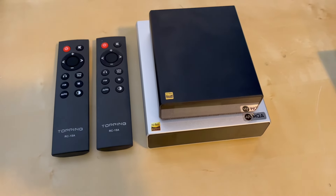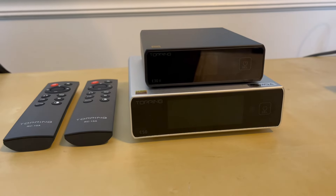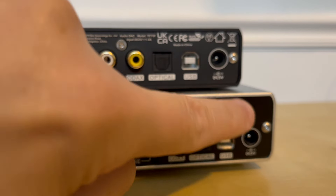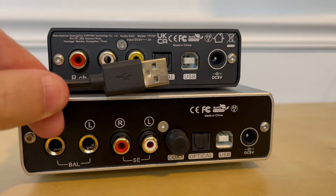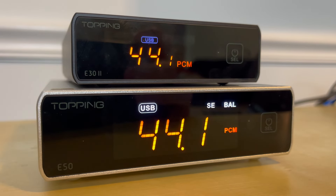Both DACs can be used not only as DACs but also as preamps, and therefore they both come with remote controls. Neither DAC comes with built-in Bluetooth or streaming capabilities. Both DACs handle the same inputs: coax, USB, and optical. They both have a DC input for power; however, Topping does not include a wall wart with either DAC. I've read where people have improved performance by upgrading the power supplies — let me know in the comments if you've done that, which one you bought, and how it impacted performance, if at all.